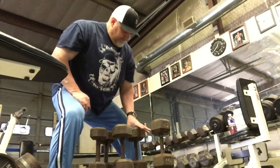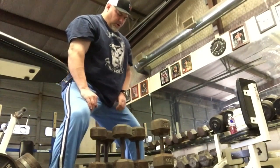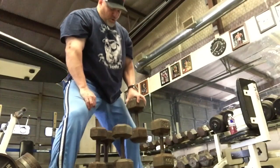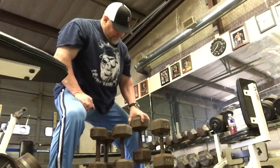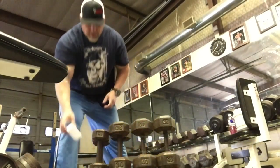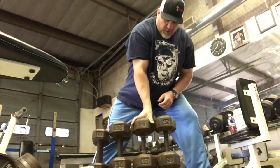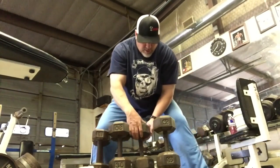Moving on to a heavier weight — I'm actually not using any chalk. Notice when I drop the dumbbell I get away from it to reset the nerves and tendons. It is actually more taxing to let it go, grab hold of it, and go again. Now a little bit of chalk — it's starting to get heavy. Just like in powerlifting, the same applies in grip training: if you're doing anywhere from one to three or four reps, you're working on strength.